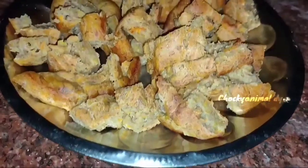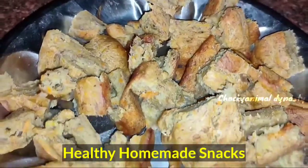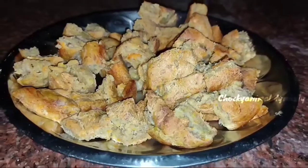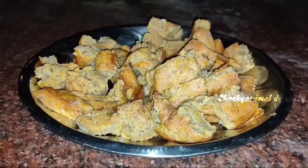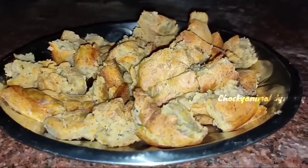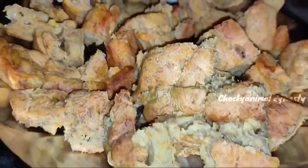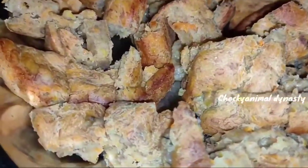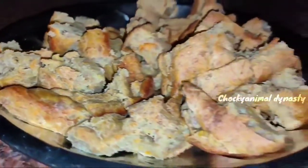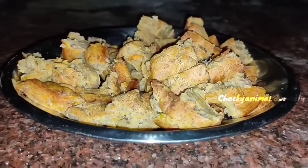Today, we are going to make a healthy homemade snack item for pet dogs. We are going to make some delicious and sweet items. We are going to make some healthy items.